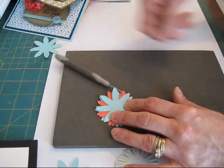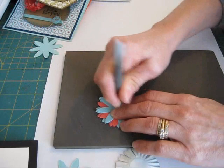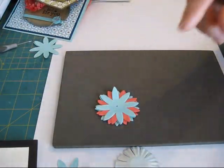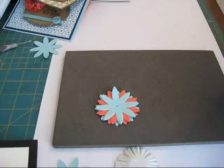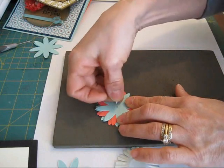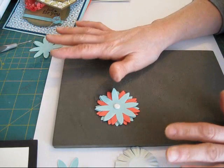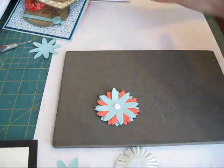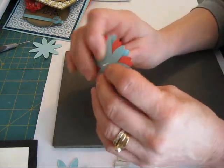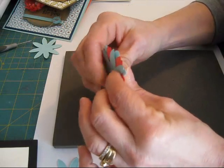Now I'm going to take my paper piercer and put a hole right in the center. I'm going to use a brad — I need the ones in the kit to do another set of cards for a class, so I'm going to use just another brad that I got. All those flowers that I'm using are left over from all those nine cards that I showed you, so you get a bunch of flowers. I did nine cards but you sure can do more.